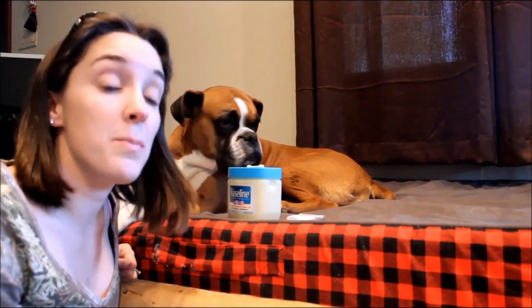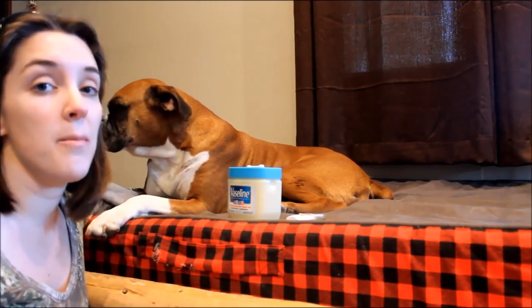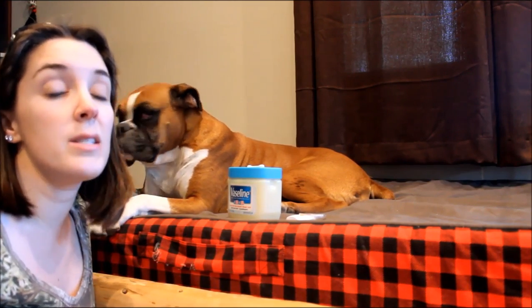Hey guys, welcome to Top Dog Tips. My name is Samantha and today I want to talk to you about how to take a dog's temperature. This is something that I'm frequently asked. If you've taken your dog to the vet and they've had their temperature taken there, then you may already know that this is most accurately done rectally.